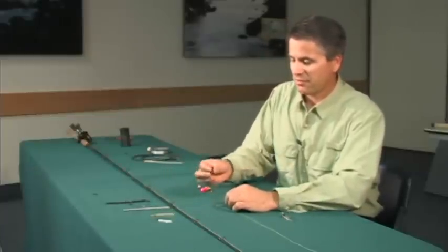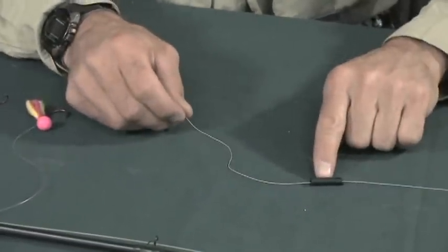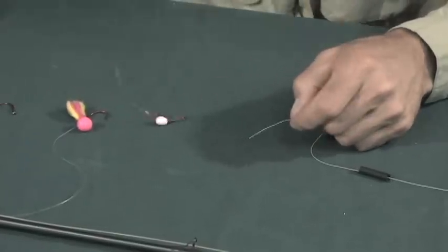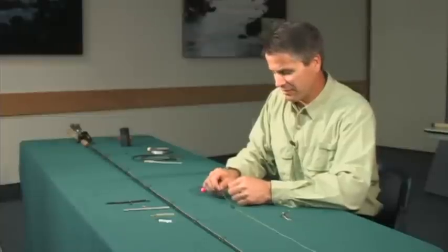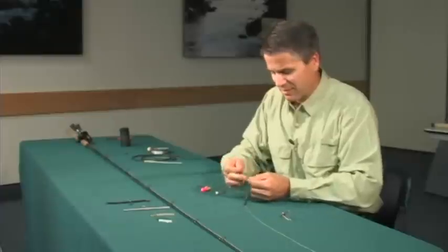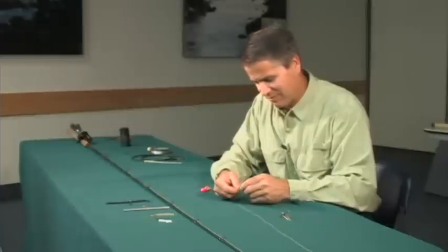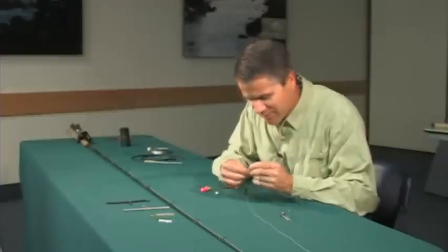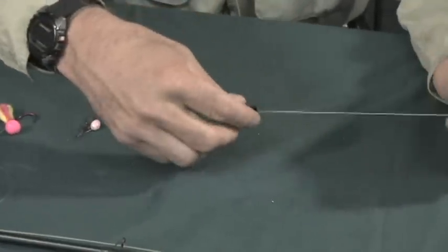What we're going to do is take this short piece of tube and thread the line through it. Remember, this tube is what the weight's going to attach to. Then I've already set up a barrel swivel on this particular hook here. All you do is tie the barrel swivel onto your line. What the barrel swivel does is it helps prevent the tube from sliding down to your hook.